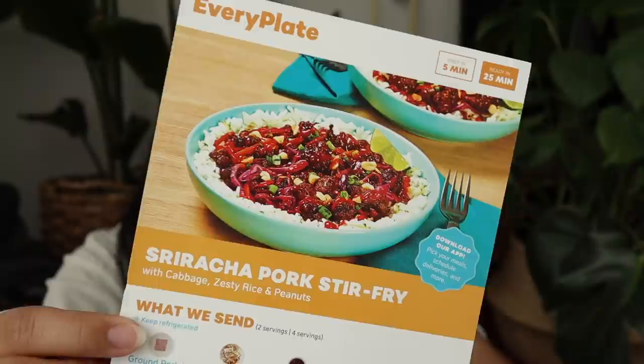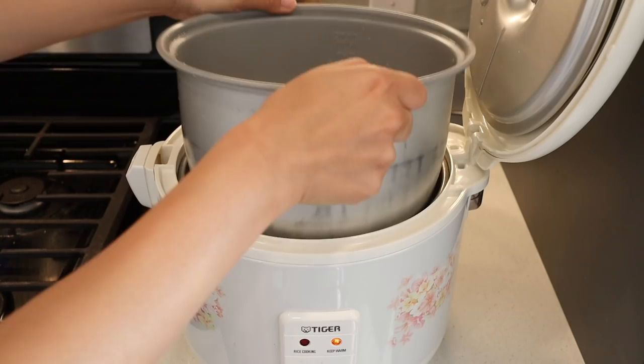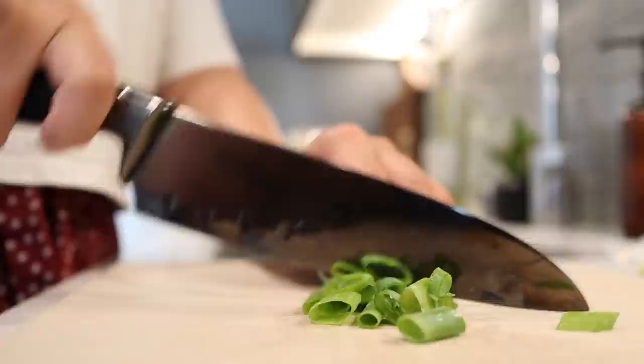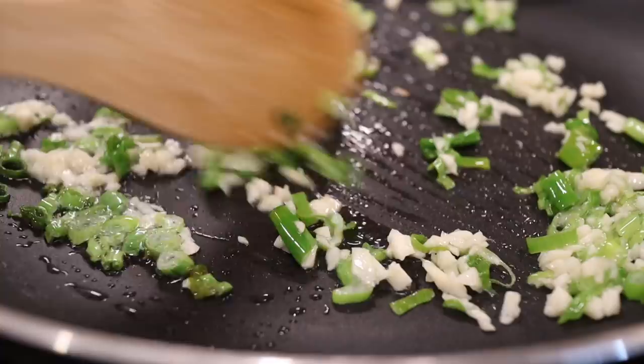Before moving on, I want to talk about today's sponsor EveryPlate. I'm in the mood for Asian food tonight so we're making sriracha pork stir fry — this seriously looks so good. I've been cooking a lot at home recently and it makes me so happy to try a fun new recipe. What I really love about EveryPlate is it doesn't take a lot of time — it only takes about 30 minutes to make these meals and I've learned so many new ways to cook from the recipes.